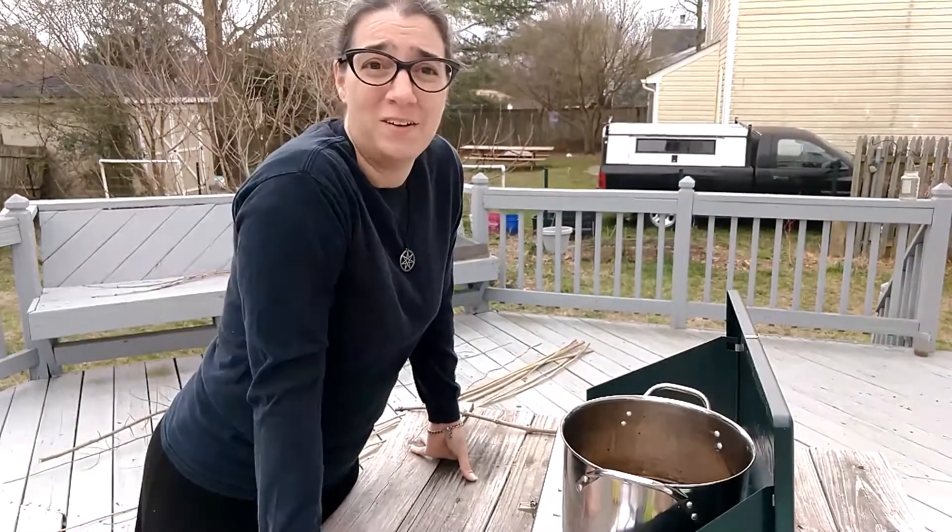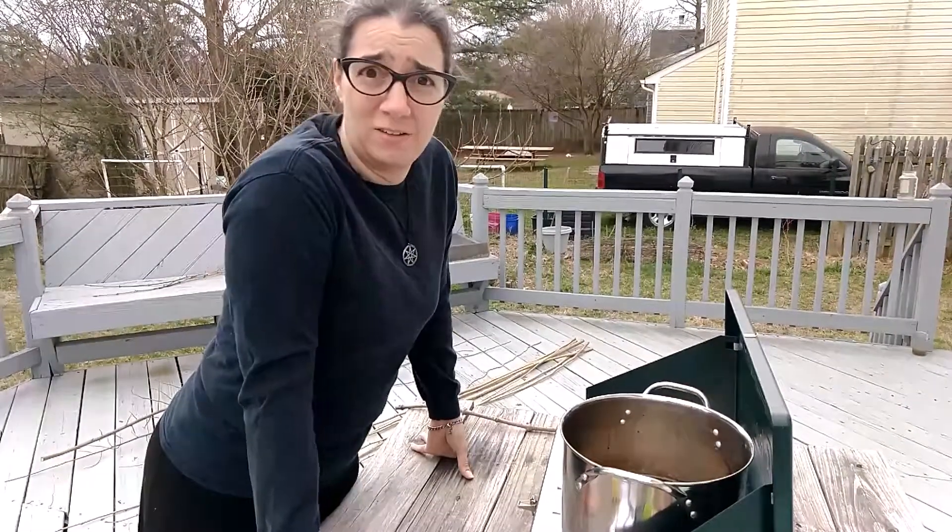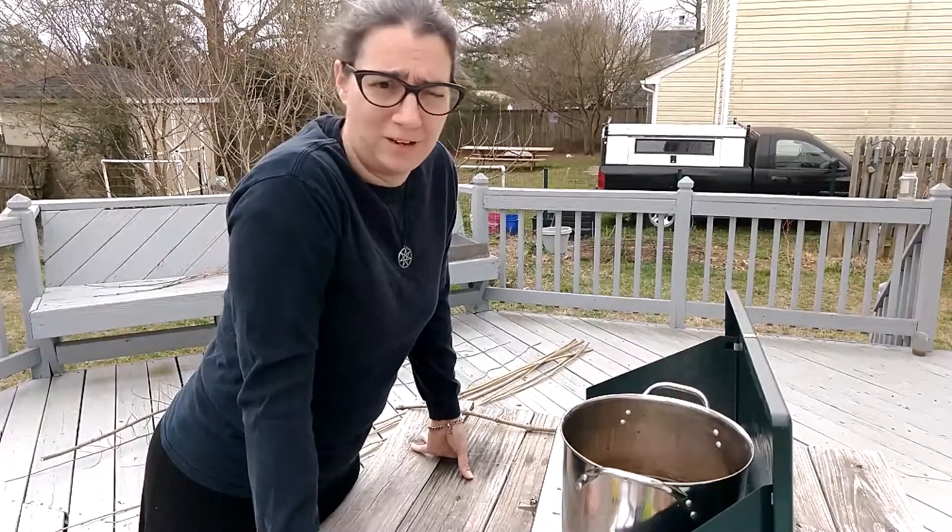Hey, lovely folks at YouTube, Wren here. We are outside on this slightly chilly early spring day in February.